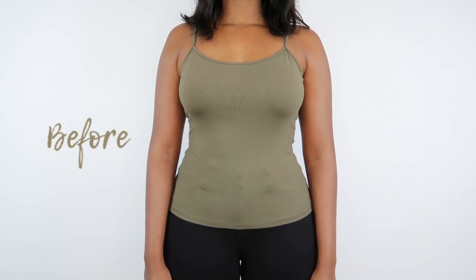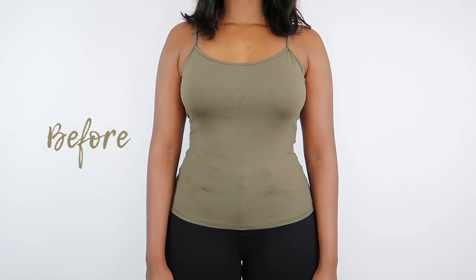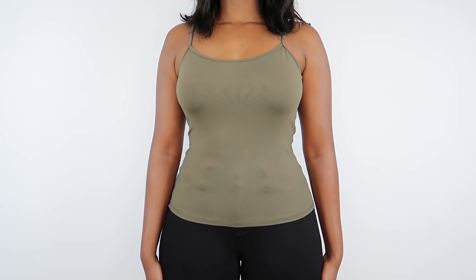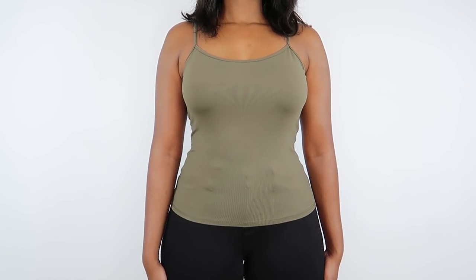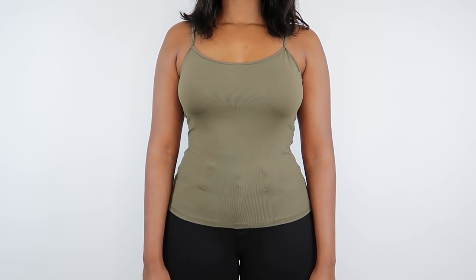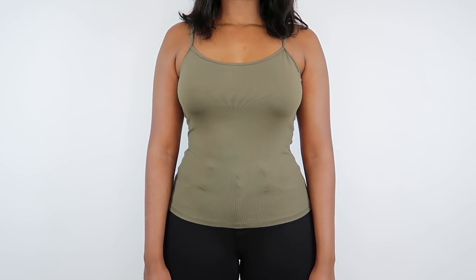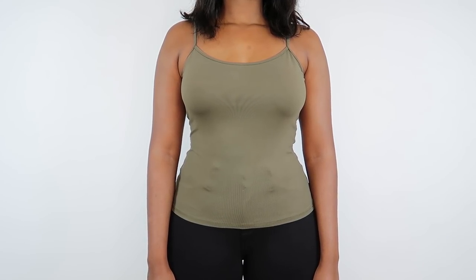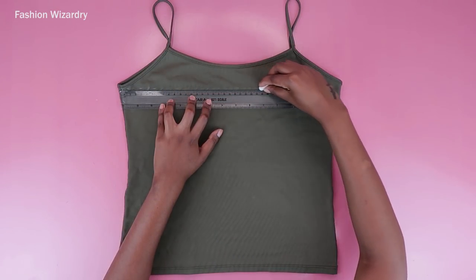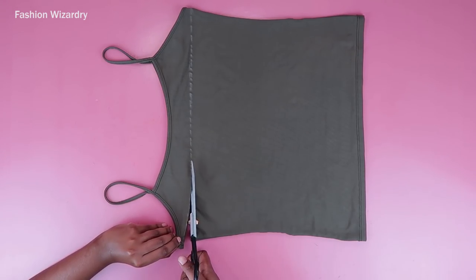Hey guys, welcome back to my channel. I hope you're doing great. Spring is sprunging, the birds are chirping, the ice is melting — mostly because of global warming — but I'm going to ignore the impending doom and focus on making cute clothes for springtime. In this video, I'm going to be transforming some cami tops I thrifted a while back. I got this one for a dollar and we're going to turn her into the most stylish top you've ever seen.